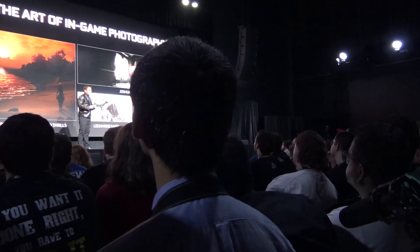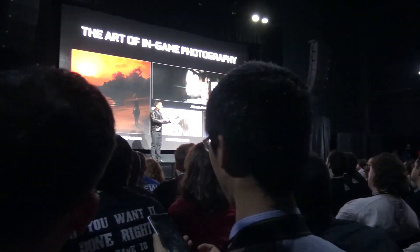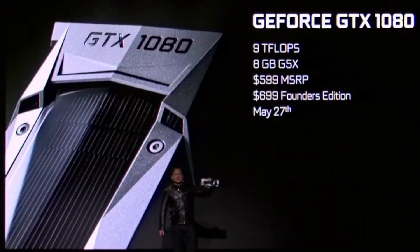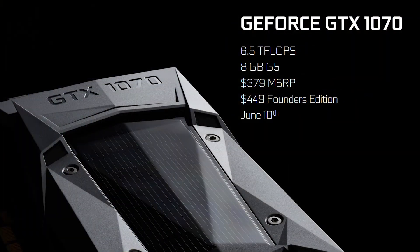Now unless you've literally been living under a rock since Friday night, or perhaps you actually have a life and you're not glued to your screen going 'gimme gimme gimme' on new graphics card launches — you would know that the 1080 and 1070 launched. Jensen showed a screen slide of what pricing was going to look like, and for the first time in NVIDIA history we've actually seen two tiers of pricing for both of those cards.